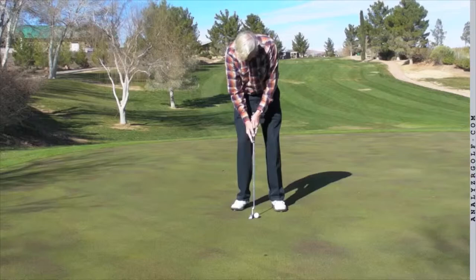First of all, you have a very good stance and the way you swing your putter is very good. You're not wristy at all. You have a nice shoulder swing and a forearm swing, just like the pros do. Very good.